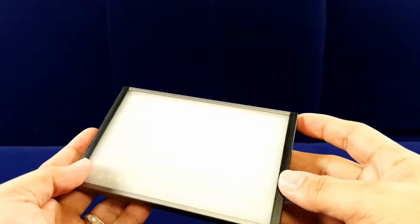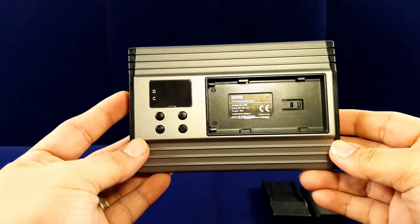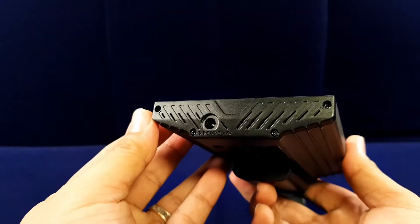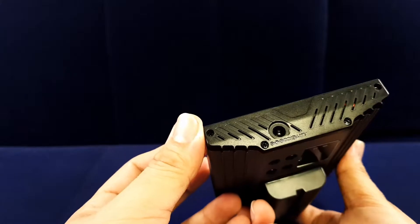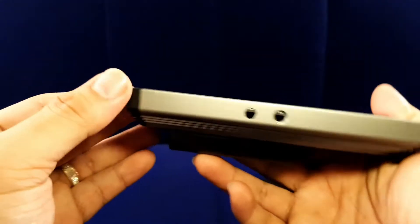The components fit perfectly flush among each other, and the entire casing is made out of anodized aluminum. On the back of the panel you will see an LCD display, four functional buttons, and your battery tray. On the left side of the panel you have the DC input that is 13 to 17 volts, and at the bottom you have the quarter-inch mounting hole.